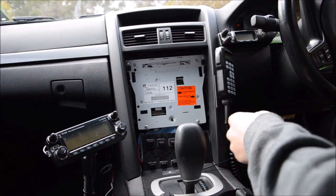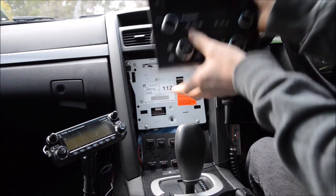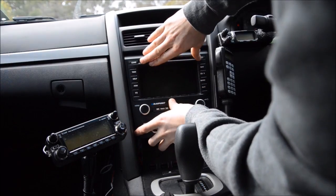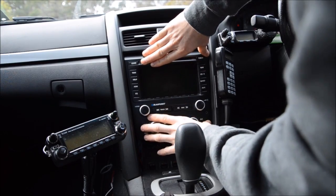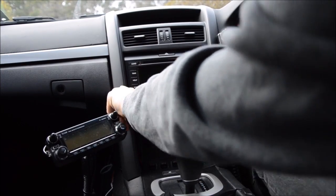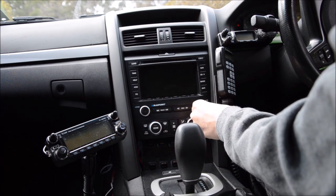So then you should see that. Then to pop it back on, just need to line it up, push it all back on, push it all down the sides and in the centre — you should hear it all click in. Then plug that back in.